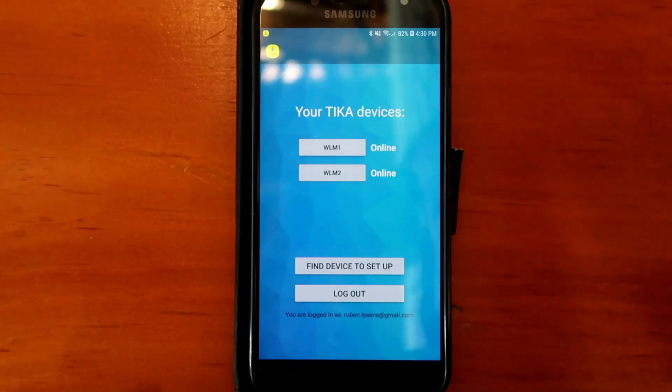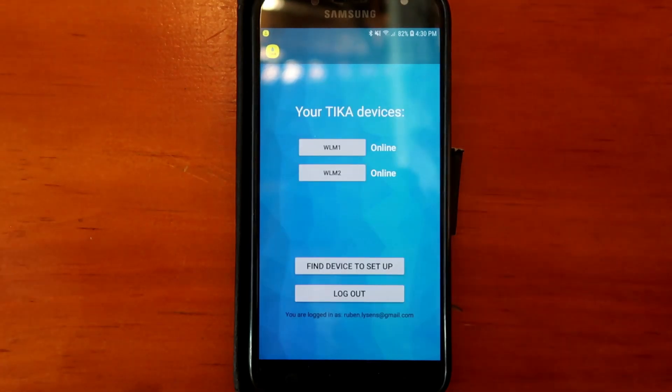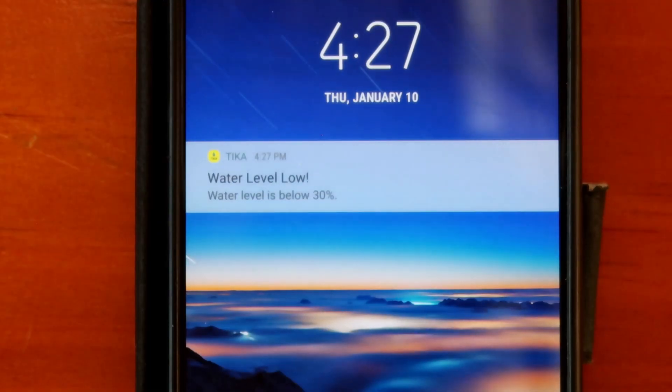So on your phone, wherever you are, you can monitor the current level of your Tinaco. The Tika app can track the level of multiple Tinacos in different locations. The app also notifies you when the water level is low.